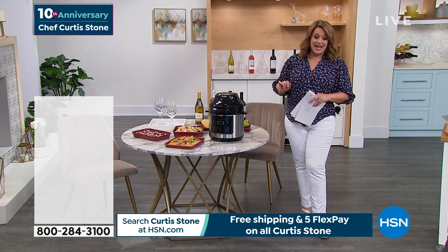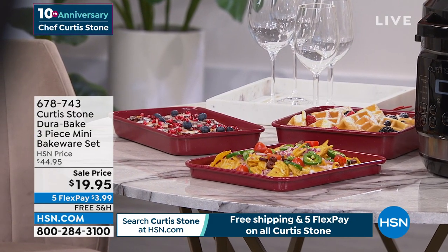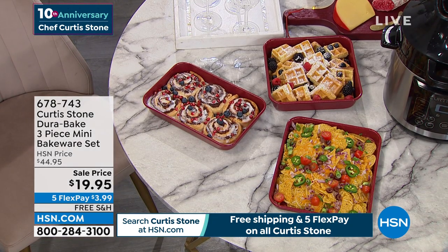They're supposed to last a day — I don't think that's going to happen. Also available for you, a huge customer pick right on time for spring baking: the three-piece mini bakeware set.